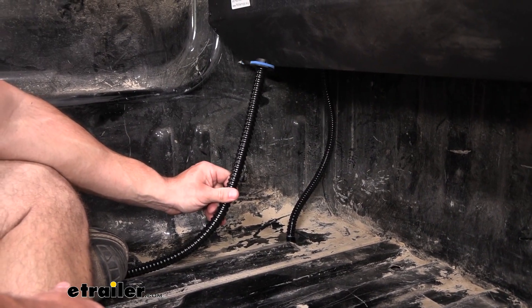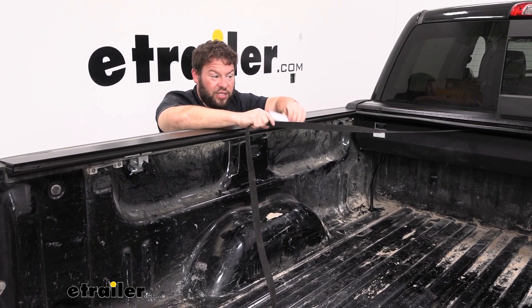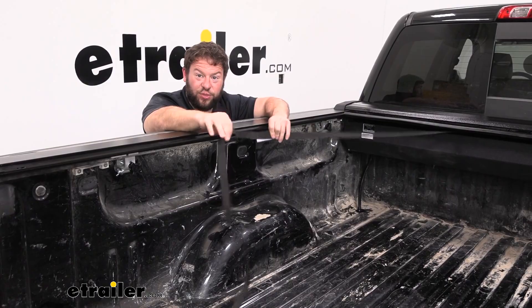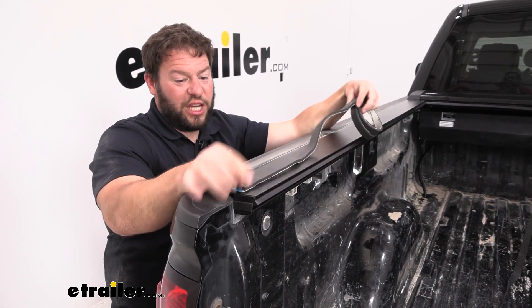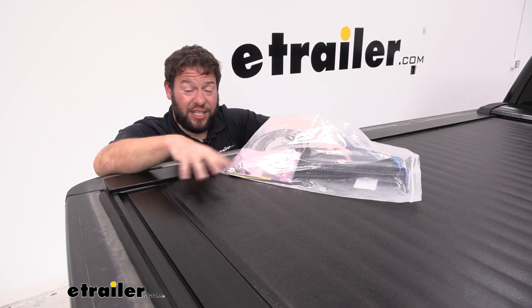It comes with two drain tubes so you can replace any that might be damaged on either side. You're also going to get this hook and loop strip that you can tape into the inside of your truck bed — that way you can attach it to the handle and keep it in place when you need it. You also have this foam seal that can go underneath the rails on either side if you need to replace some damaged foam seal.